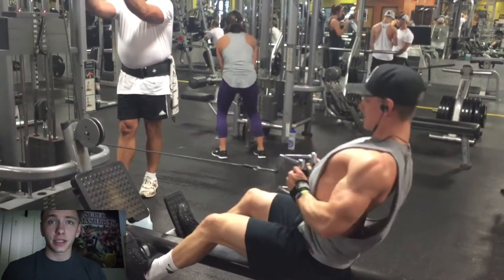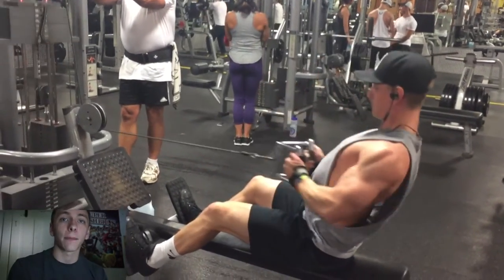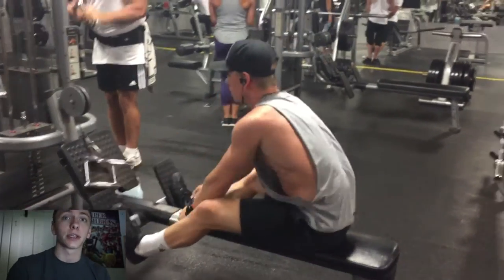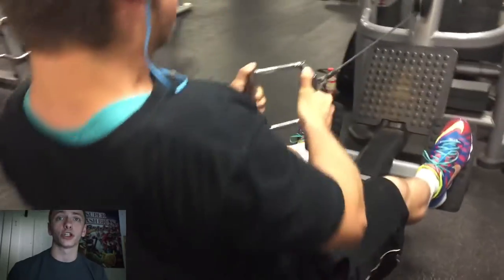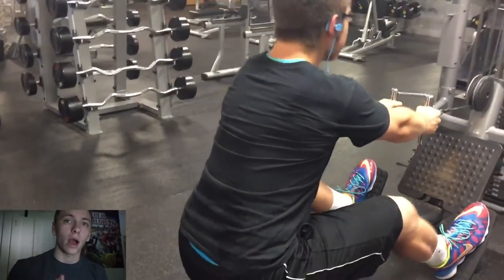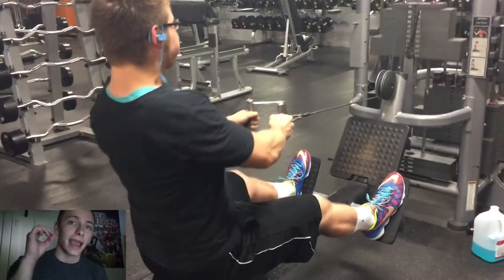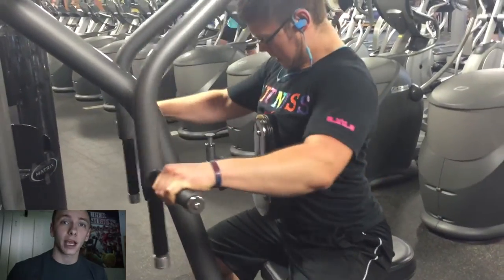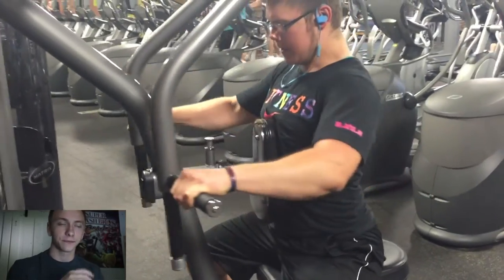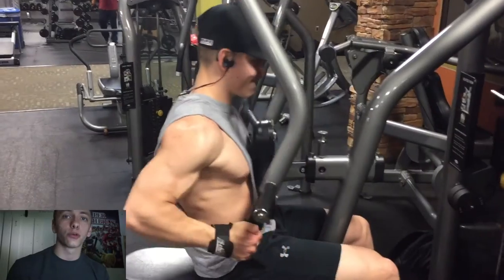Basically, as you guys are going to see, I'm using a strength rep range for my compound movement on this day, which is the sumo deadlift. A compound movement just means you're using more than one joint in the movement itself — like a pull-up, bench press, squat, deadlift, those are all examples of compound movements. I always like to start out my workouts with a compound movement no matter what day it is, and specifically on this day we started out with sumo deadlifts.